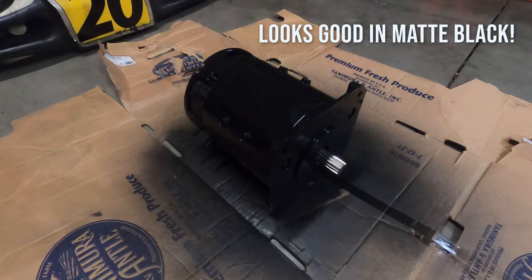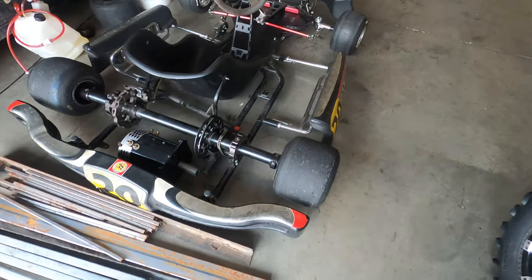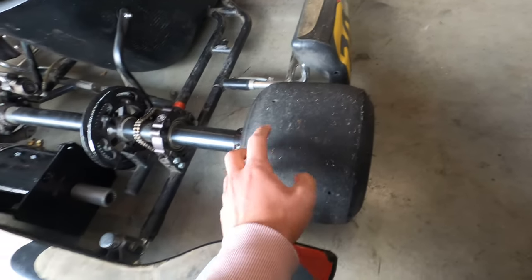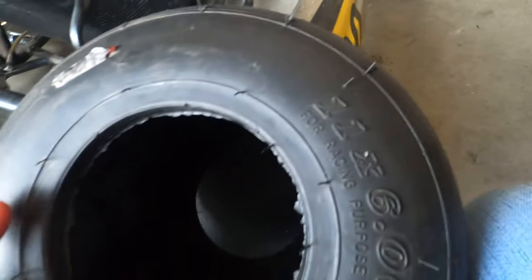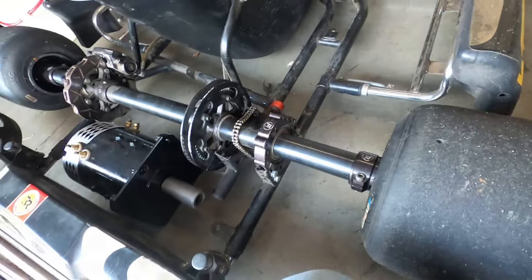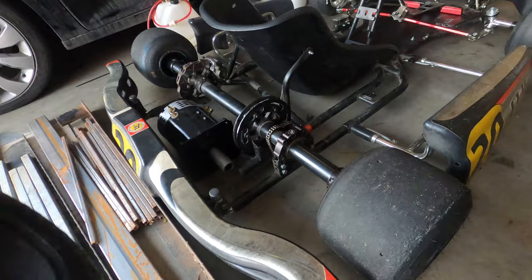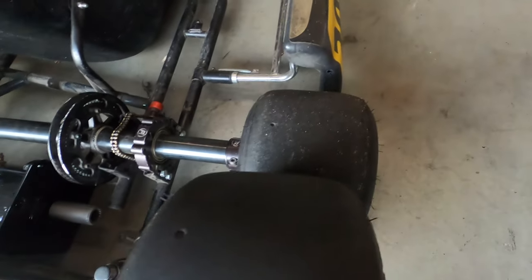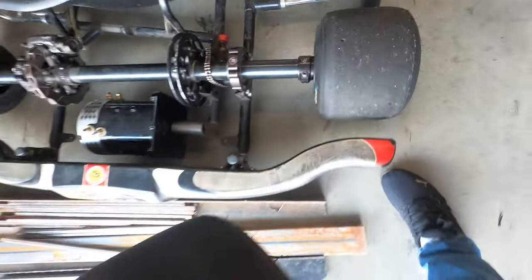Quick update: the guy that sold the go-kart — one of the wheels was actually flat, so he gave me a new set. Apparently these still have good treads as you can tell by these dimples right here, but you could see when you were taking them off the wire of the wheel, which means they're still good but showing some wear. He just gave me the old ones, and these are actually a bit wider too.